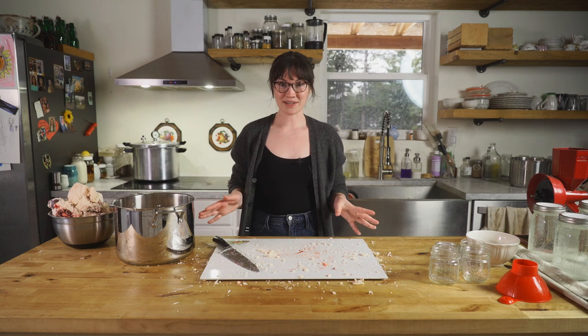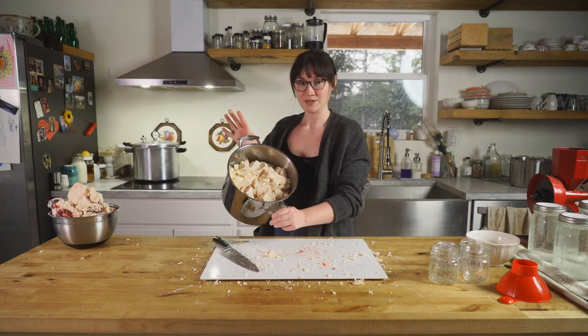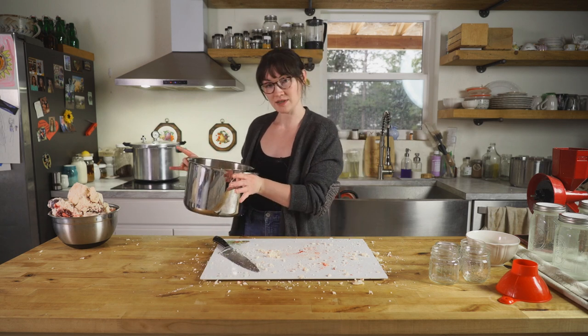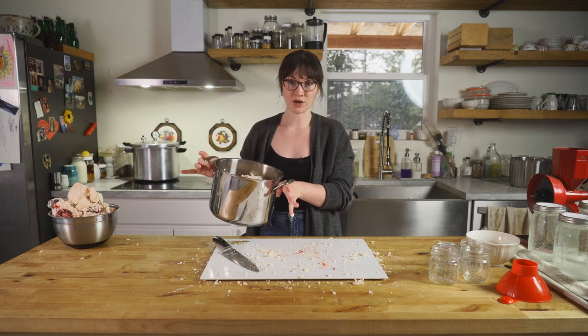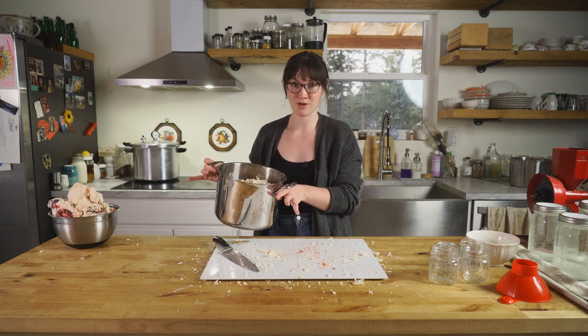Now that we're done with that part, we are ready to cook it and render it down. We've got our pot full of little chunks of beef fat. We're going to put this on the stovetop on low, low heat. You could also do this in a slow cooker on low heat — come by and stir it every 20 minutes to half an hour or so.